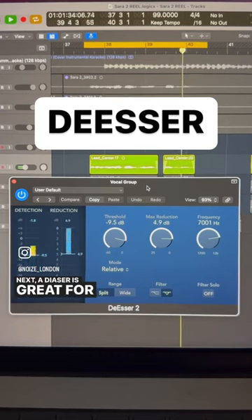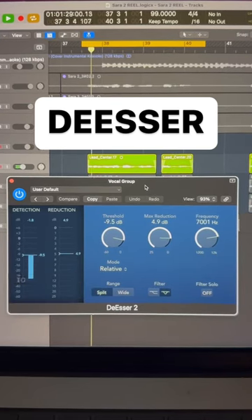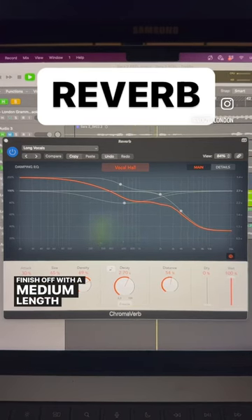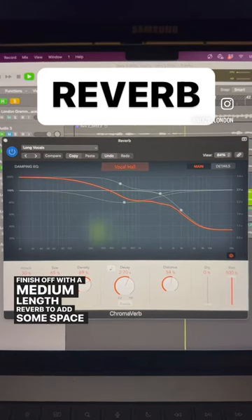Next, a de-esser is great for removing any sibilants — great for getting rid of those S's. And finish off with a medium length reverb to add some space and dimension.